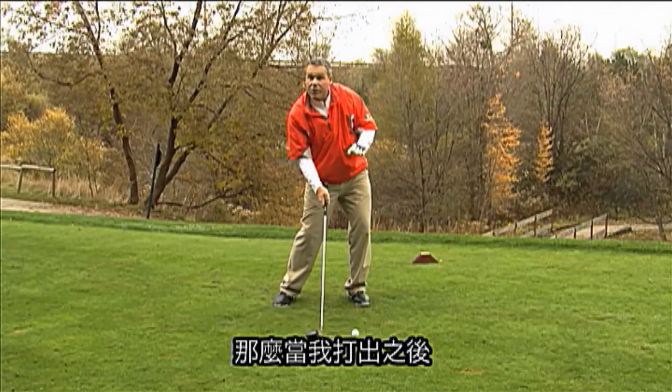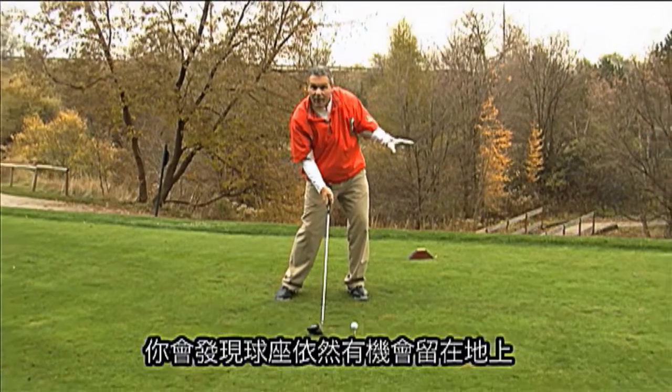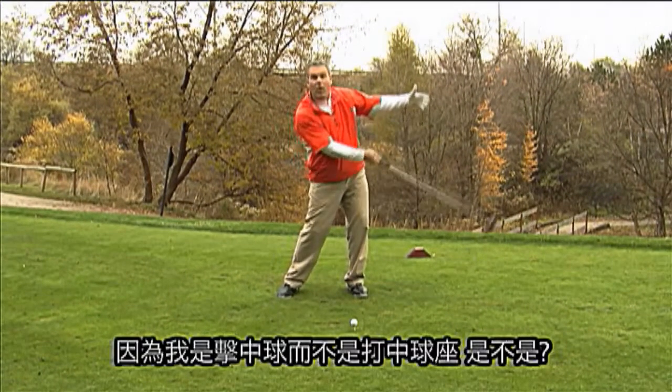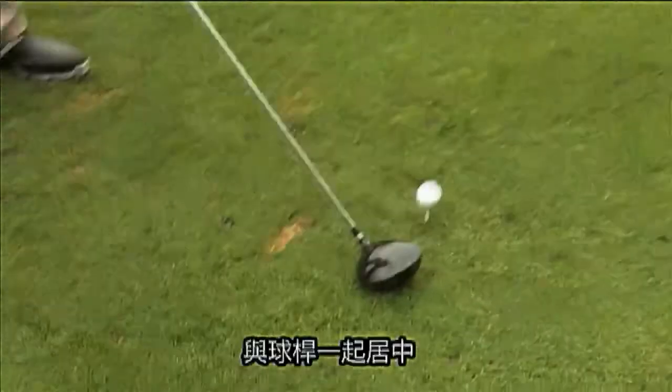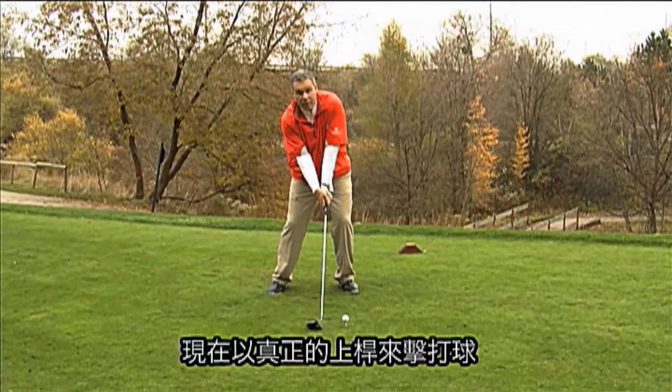So after I hit the shot, you'll notice the tee will probably still be in the ground, because I'm hitting the ball — I'm not here to hit the tee. Get centered with the golf club. Now I'm in a position to catch the ball on the true upswing.